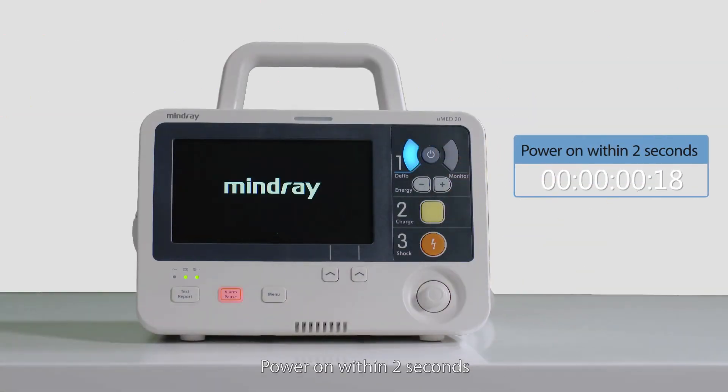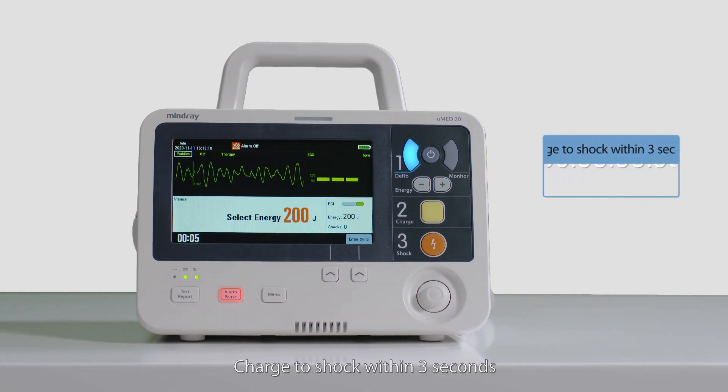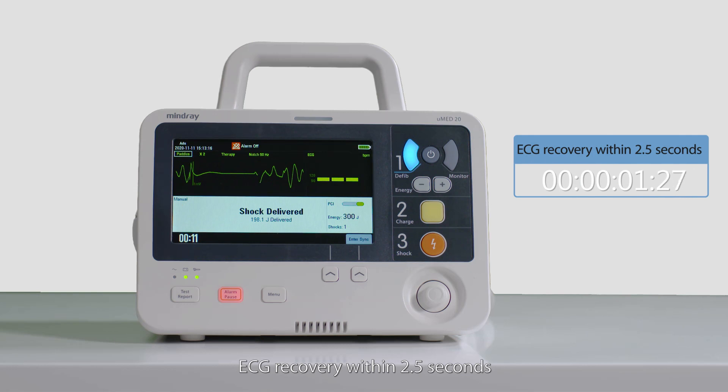Power on within 2 seconds. Charge to shock within 3 seconds. ECG recovery within 2.5 seconds.